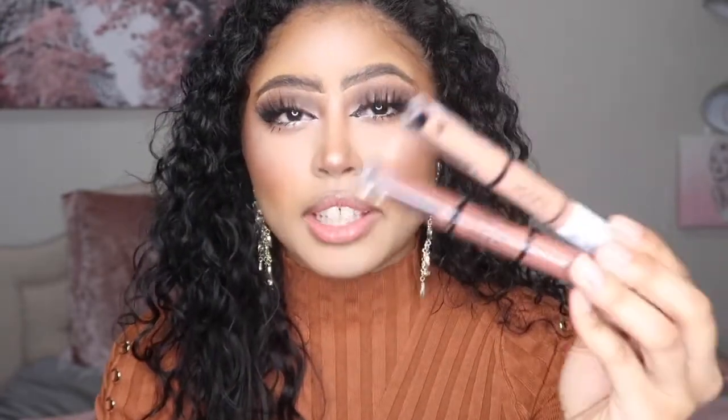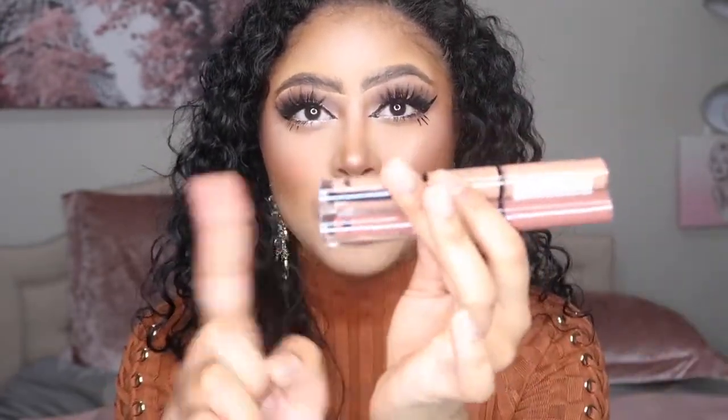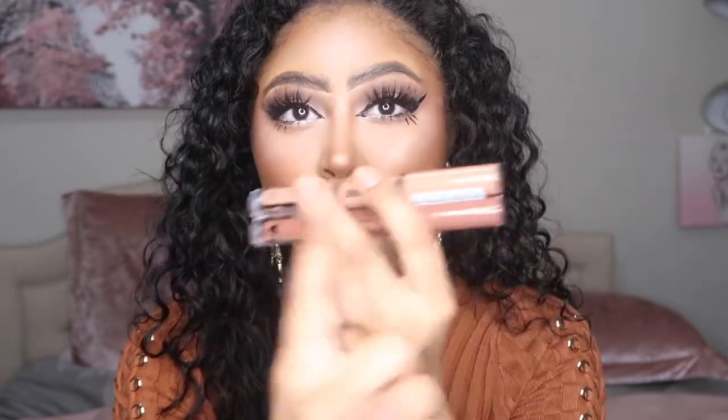Hey guys, welcome back to my channel. Today's video is going to be a review on the NYX High Pigment Lip Shine liquid lipsticks. Basically these are liquid lipsticks that have two different sides — one is a regular liquid lipstick side and the other is a lip gloss. It went viral on TikTok because it's supposed to be a transfer-proof lip gloss, which by the name is like... what? So today I'm going to be testing it out.